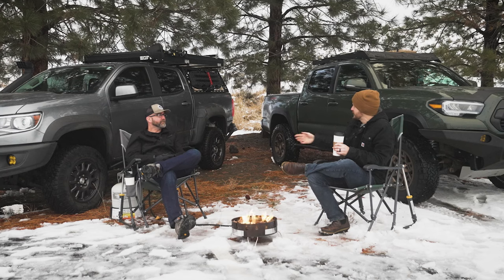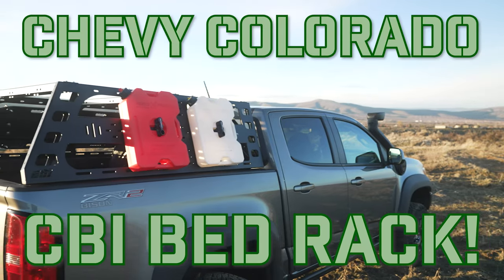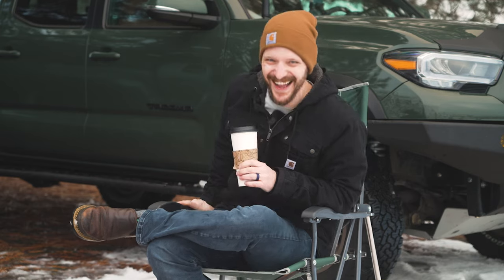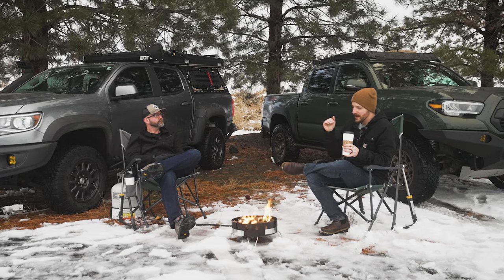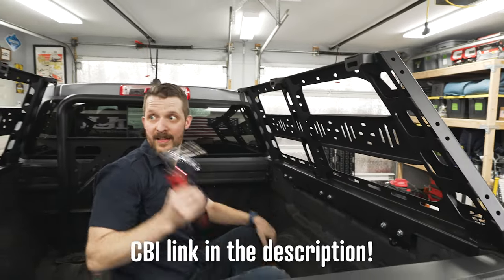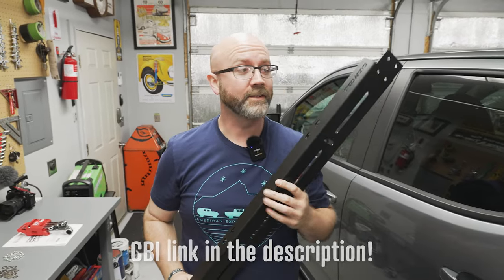Jumping back a little bit, after the leveling kit we did the CBI bed rack. I'm really, really happy with it — use my link in the description. We are ambassadors for CBI. We are not sponsored by CBI at all, but I am an ambassador for them. So I have a link and if you use that link it does help the channel out a little bit. Pretty much no one's used that link, so be the first one.